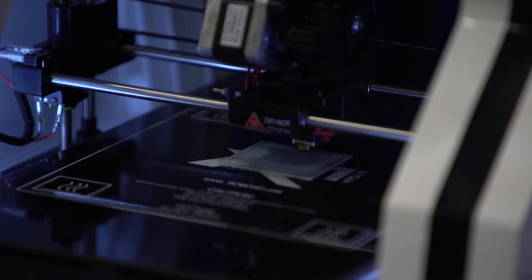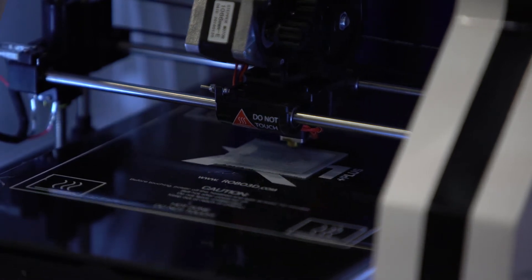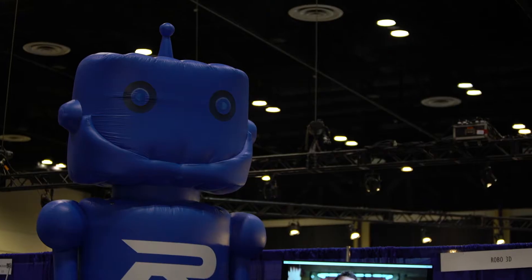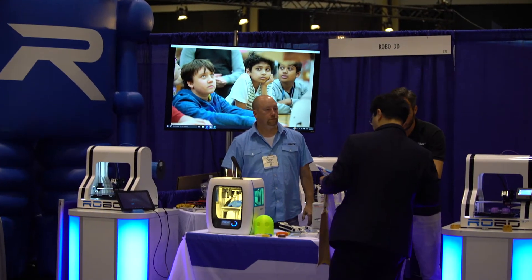We're feeling really good about the overall performance of the machines. They're performing really great. We're very excited to get them on the market in the third quarter. It's actually a more affordable machine than our current machine. The Mini is going to be $599 and the mid-range one is going to be around $899. Our current version, the Robo 3D R1 Plus, is $799.